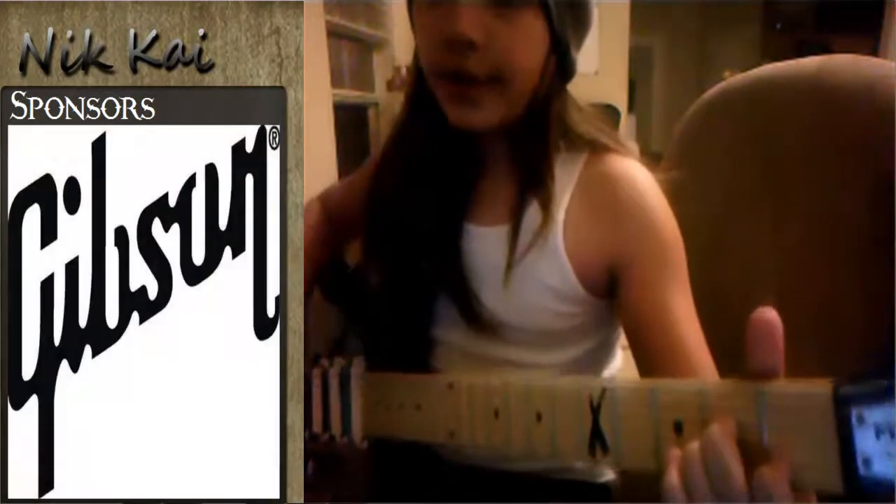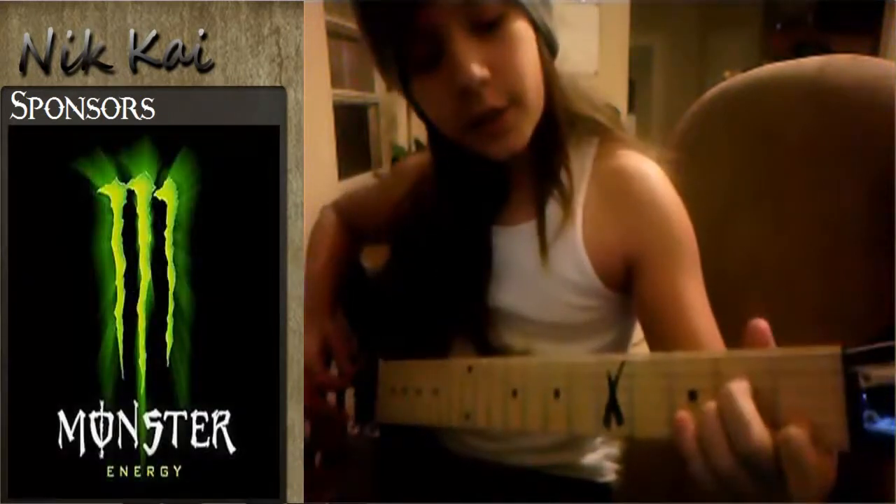And then to make it just a regular A, just take your index finger off. And then you can just pick it.